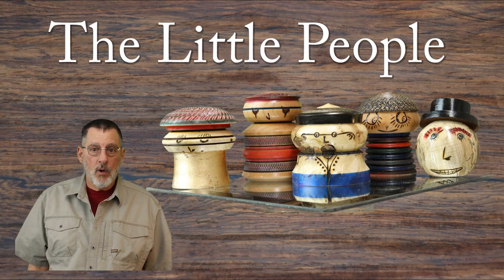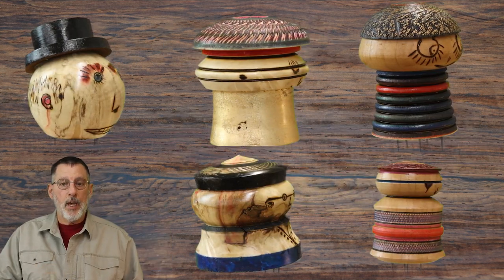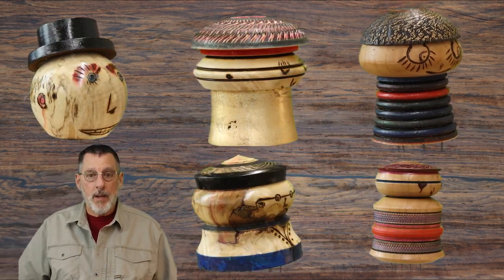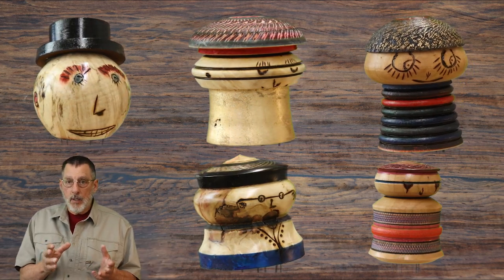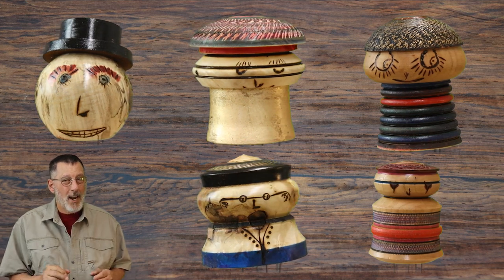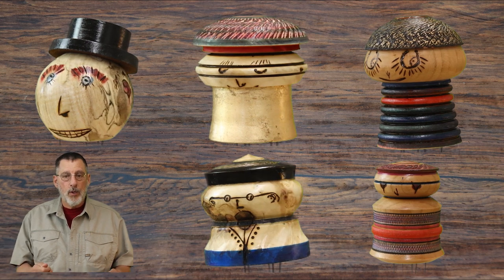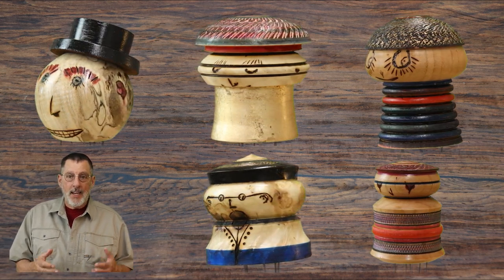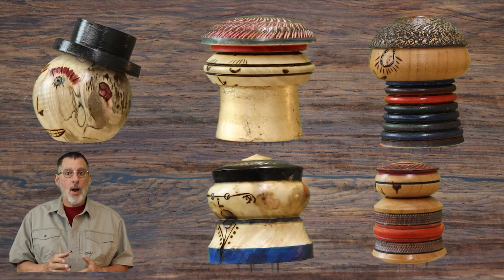I had a lot of fun making this video. What I did was I made five little characters, little people, using as many embellishing techniques as I could think of. I'm going to put up video clips of those little people right here so you get an idea of what I made. I really liked making it. I hope you enjoy watching it. Please like my videos, share them, and subscribe — it means a lot to my channel. Thank you very much and enjoy the video.